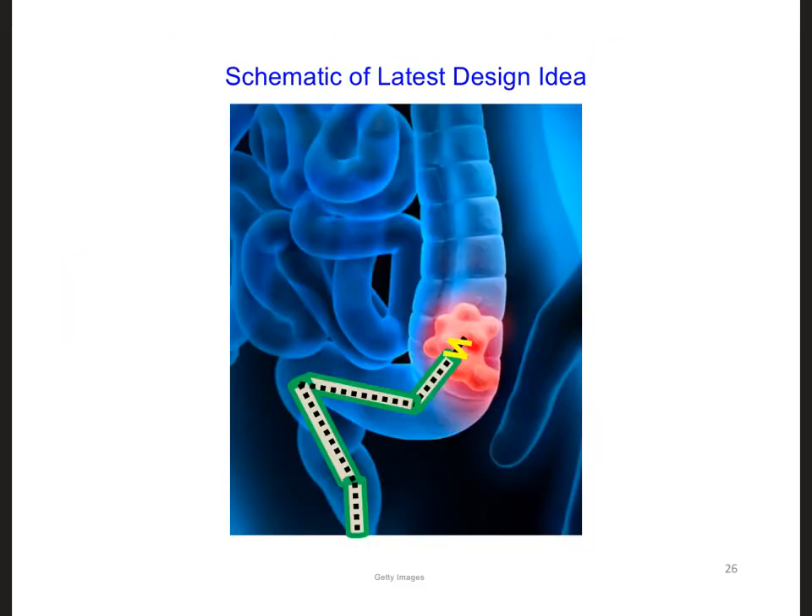Indeed, in many cases what we could do is use a catheter to get the antenna to the tumor, which would reduce the recovery time of the patient even more because they wouldn't really be going through surgery at all. Here is our coaxial cable, taking the hybrid helix antenna to the location of the tumor.